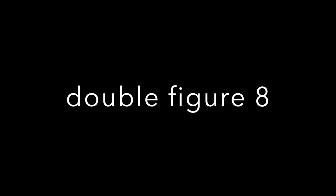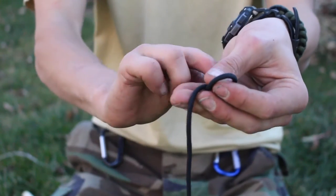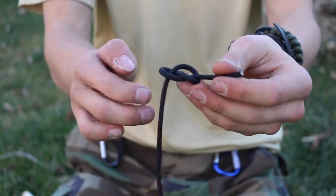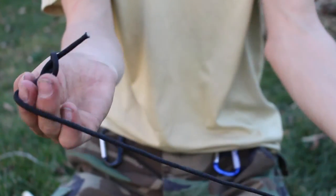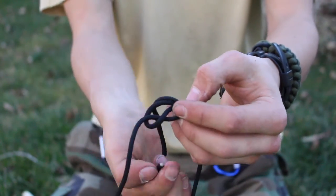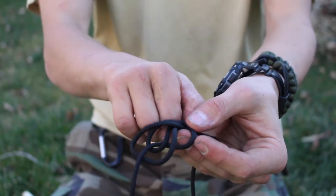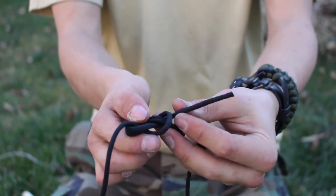The double figure of eight loop is generally used for binding two ends of a rope together. You're going to do the exact same thing you did for the figure of eight loop, except you're going to do it in the opposite direction. You're feeding one end through in the opposite direction that you tied the original knot, and this creates a very strong bond between the two ropes.